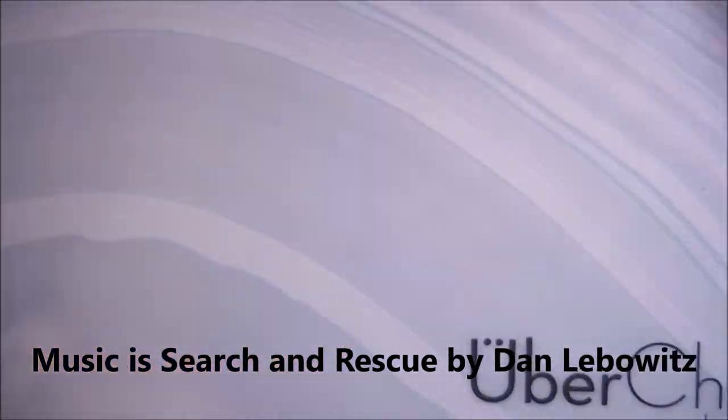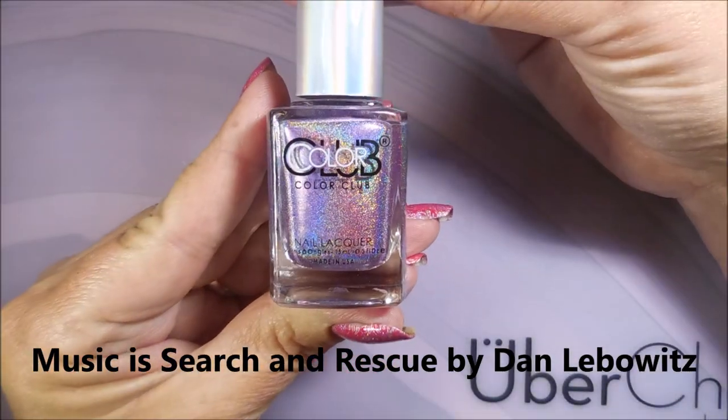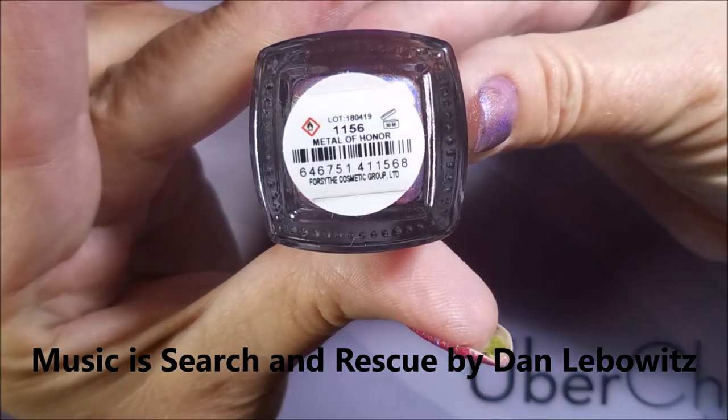Today I've got Color Club Medal of Honor, and I'm going to stamp on it. I've started off with Peel Ease as my base coat, and this is the Luscious Medal of Honor.